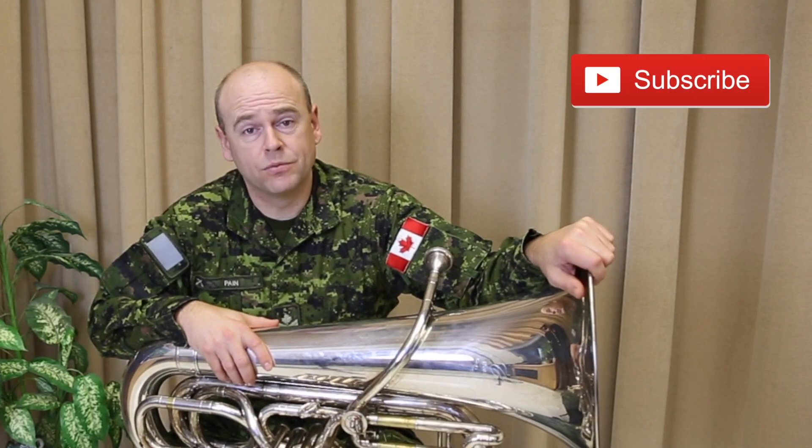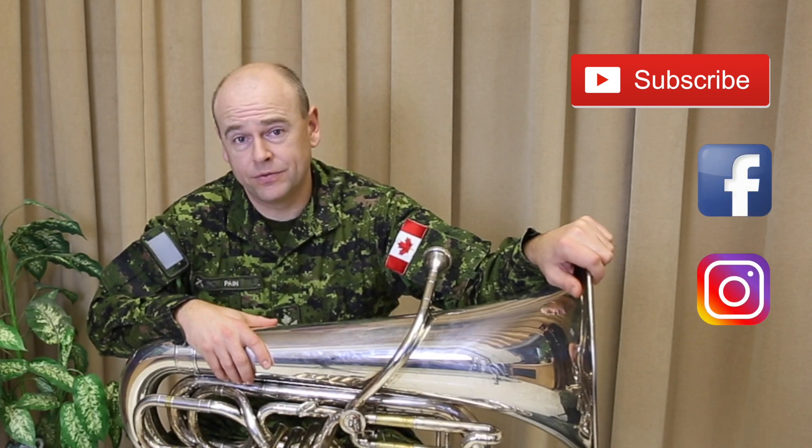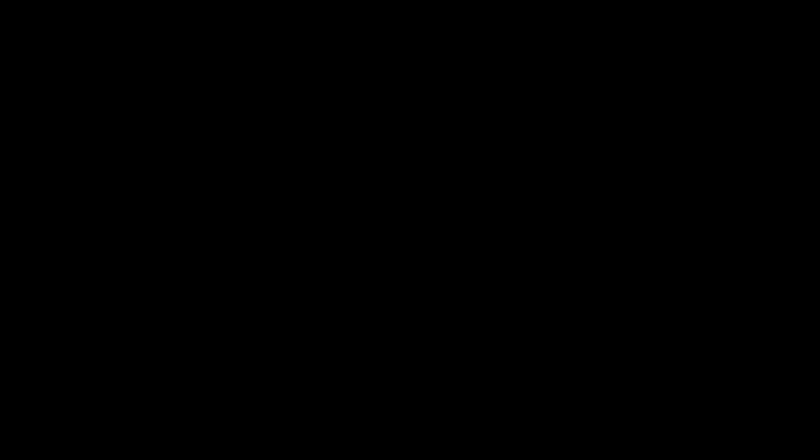If you found this video helpful, be sure to like and subscribe to our channel for more content. You can also keep up to date with the RCA Band by following us on Facebook and Instagram. We'll see you next time.